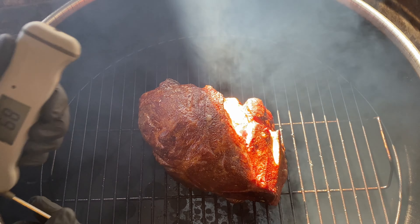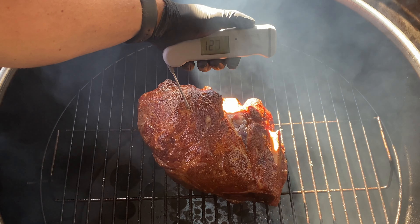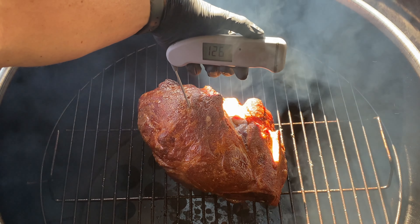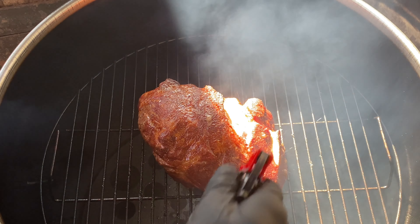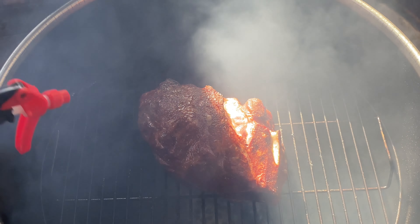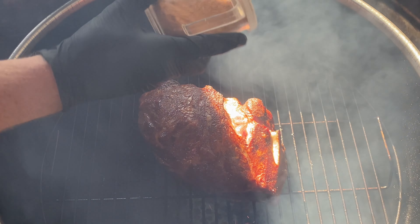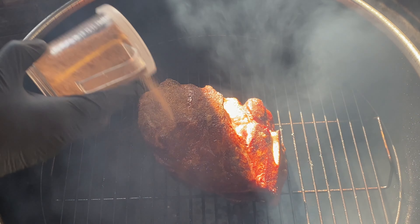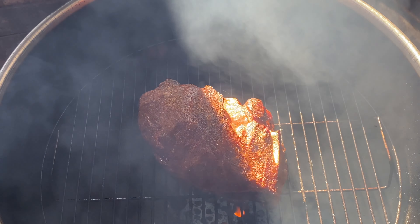We're about 2 hours and 15 minutes in. Let's see where we are internal temp-wise — about 126 degrees. Let's spray it to keep that color down, add a little more rub. I'm going to let this go for about another hour and a half.